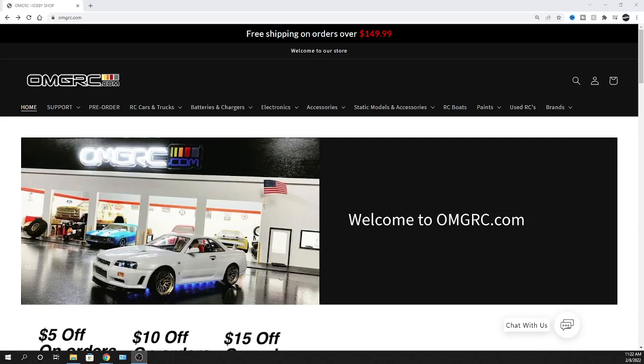What's going on guys, Joe with omgrc.com. Welcome, and today something different — we're not talking about Kyosho. We're talking about Team Associated. Links down in the description below for you guys. We're gonna go ahead and click on pre-orders.